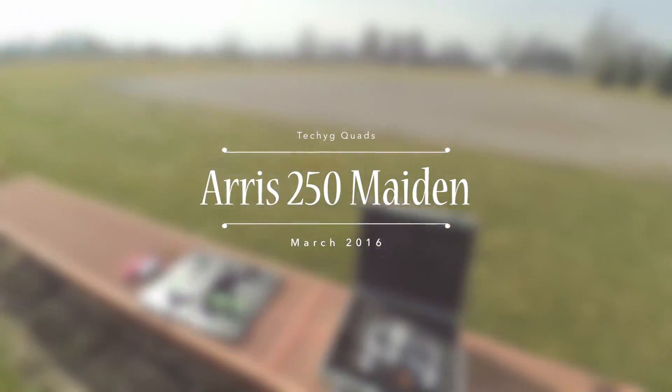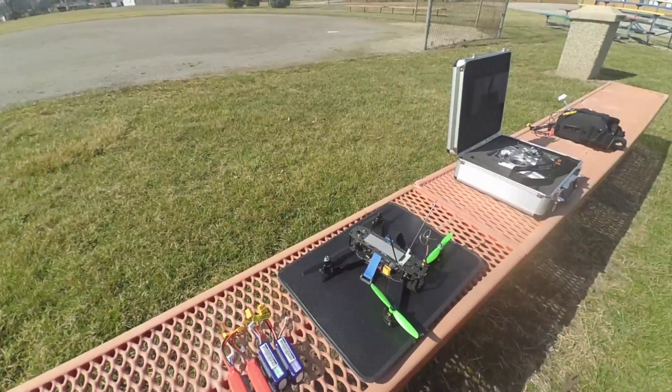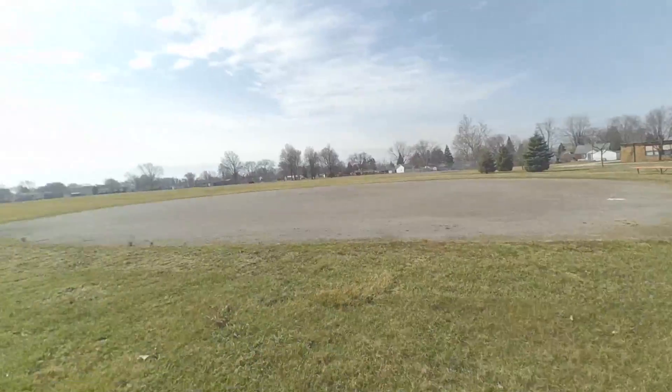Getting ready to do a maiden flight of this Aris FPV250. I built this over the winter and finally got a nice enough day to fly it.